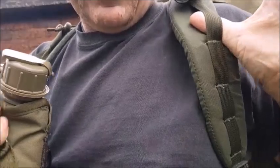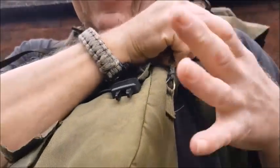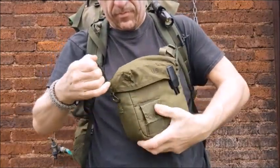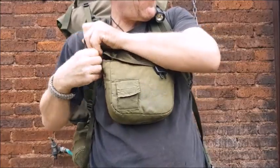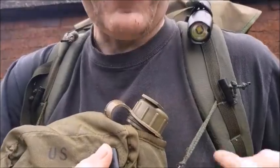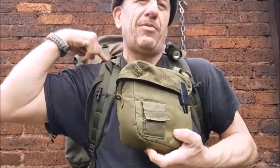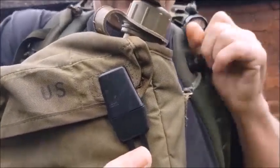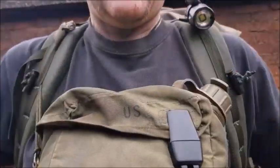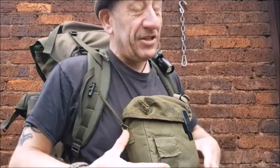If you have a D-loop, use the D-loop; if not, use the webbing. If you're in any doubt, you can add a carabiner. Put the water back down — it displaces the weight about an inch further down. When you want to take it off, it's that easy, and to put it on, just like that. Get the water on your chest and you'll hardly feel it.